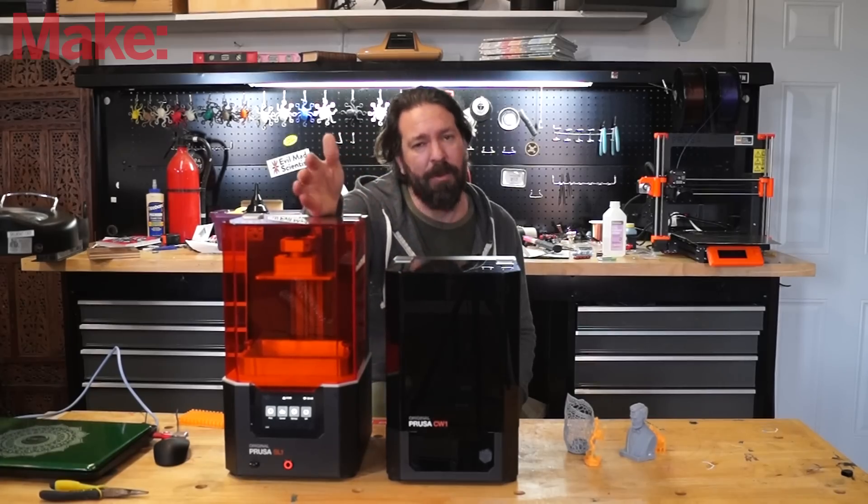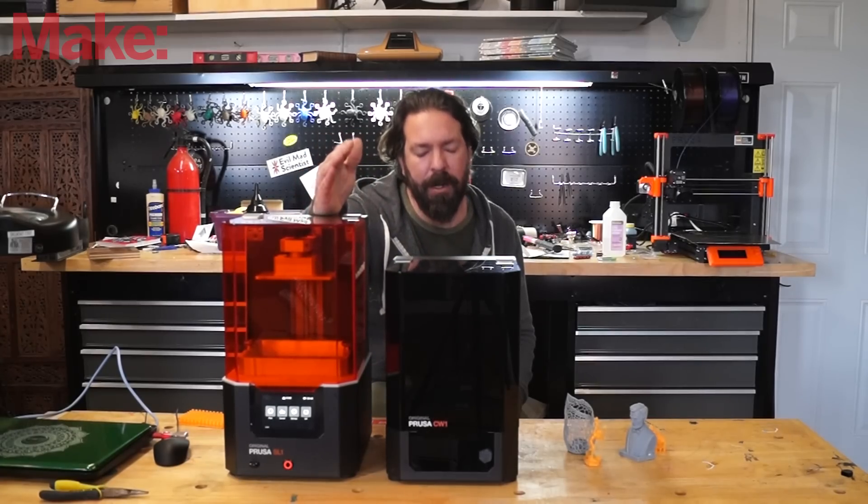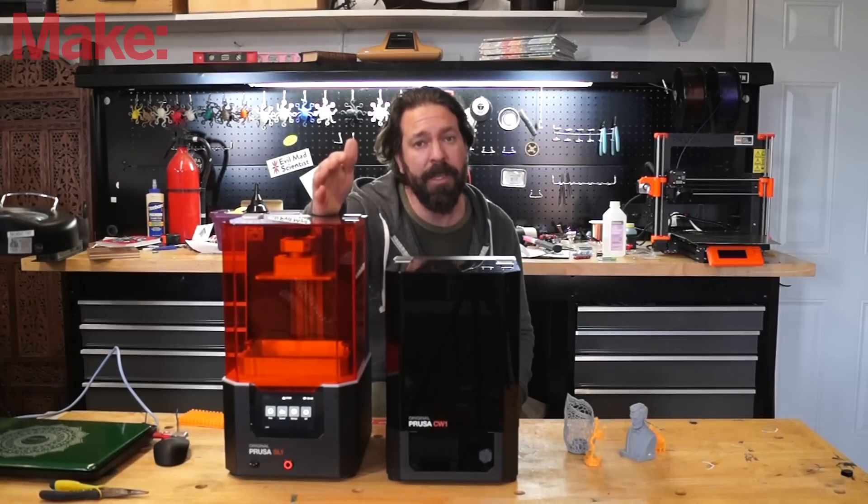However, you need to be aware — anytime you're working with resin, there's going to be a mess. No matter how careful you think you are, there's going to be resin in places you didn't expect. Be ready for it.